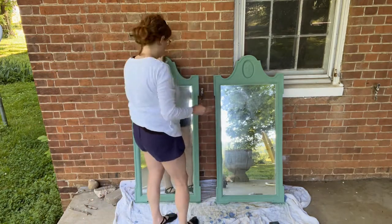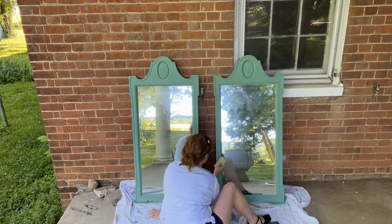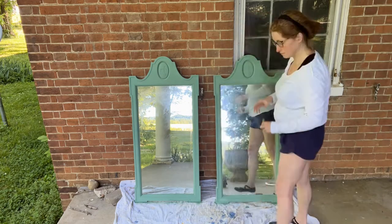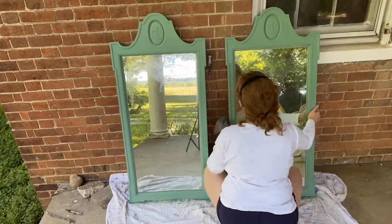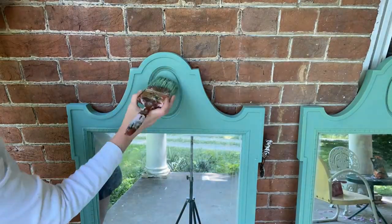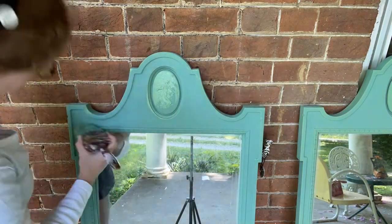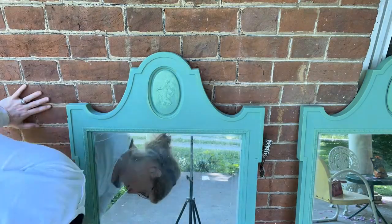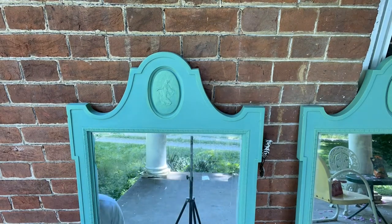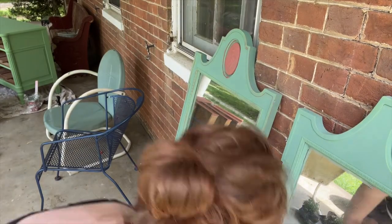I first painted these mirrors in Parisian Patina, which is one of my favorite colors. I turned it into a chalk paint by mixing in Plaster of Paris, and I put two coats of Parisian Patina on these mirrors. Then I went over the highlights with Lounge Green, which is another Sherwin-Williams color that I love. Sherwin-Williams even says it complements Parisian Patina — it kind of looks like the oxidation on copper, if you think of Parisian Patina as the copper.